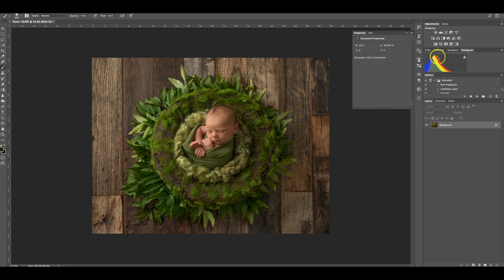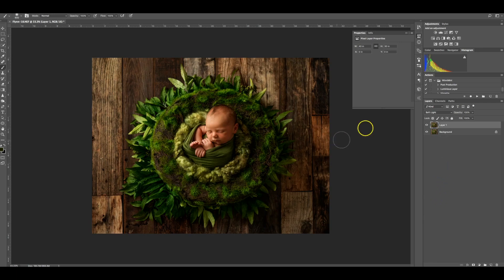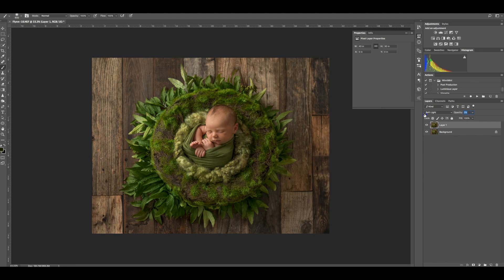I like to add a vibrant pop to all my images — that's kind of my signature style. I'll go Command J, change that layer mode to Soft Light — it goes crazy — then bring the opacity back down to zero and slowly creep it up. You can see it just brings in vibrance and contrast as well. I really like what it does to images.